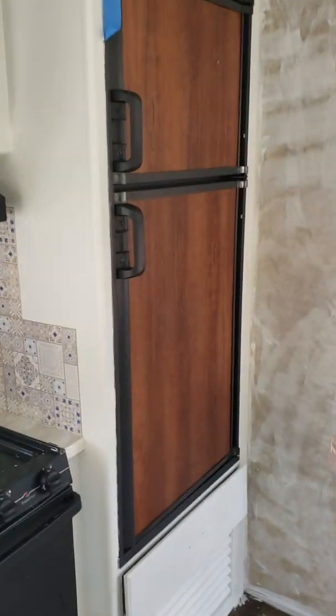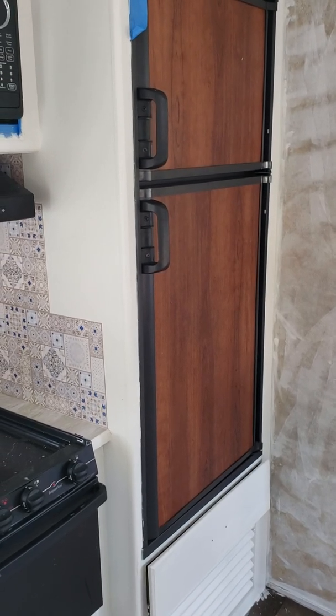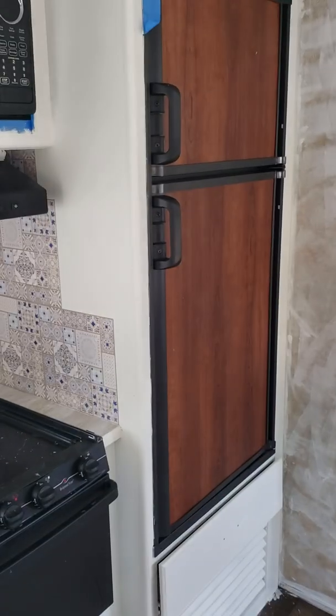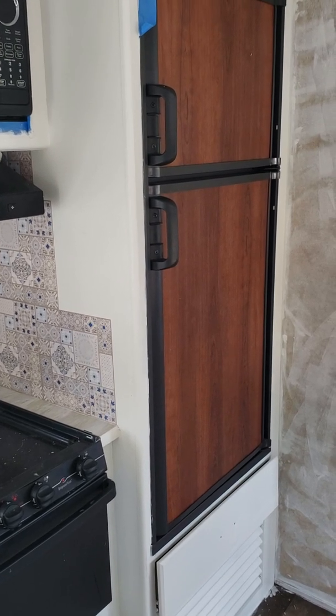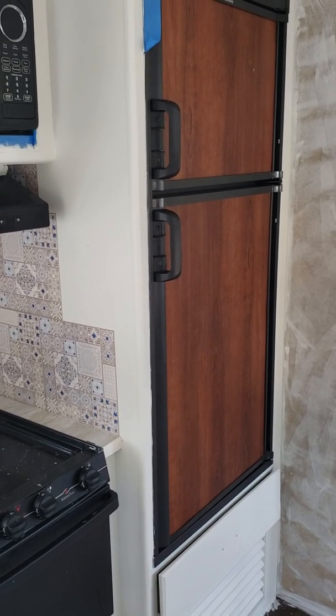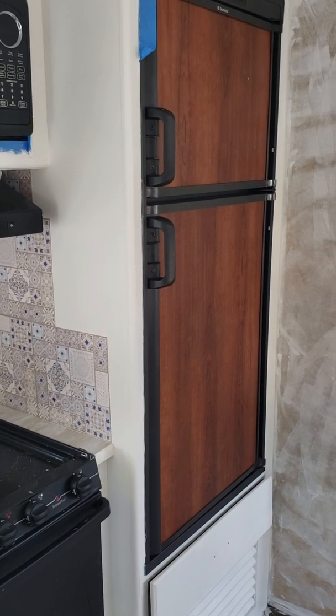I haven't decided what I'm going to do with that refrigerator — whether I'm going to take it out and get a regular one. I don't really care about it. I've never lived in an RV and it feels funny walking on wheels. Anyway, it's made of matchsticks — I already figured that out.